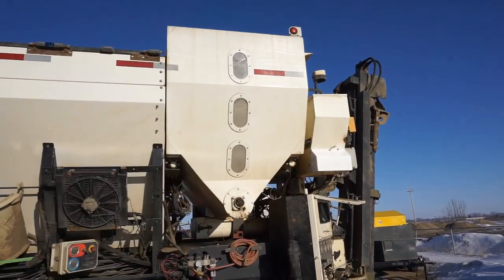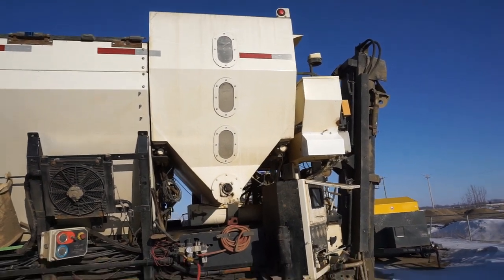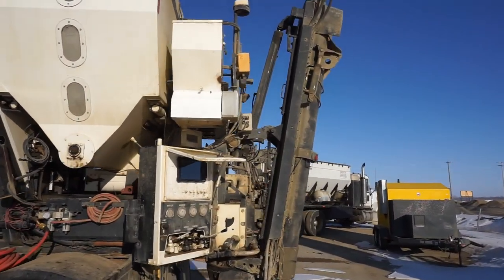This right here is my cement bin, so that's what I fill with cement powder, and I carry that dry to the job site.